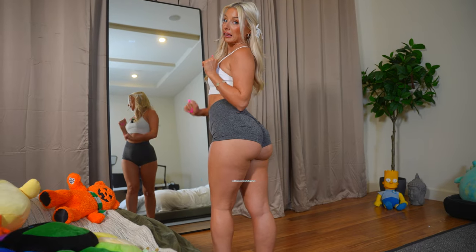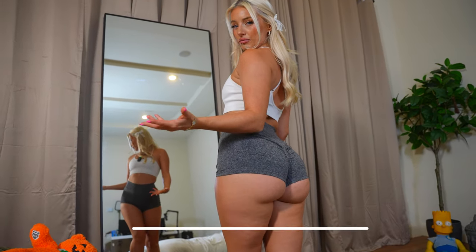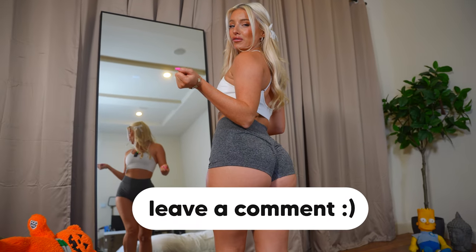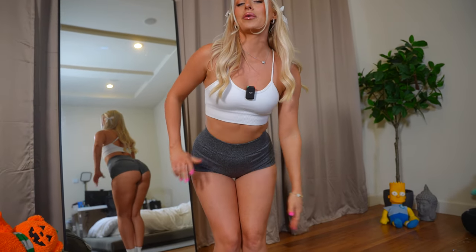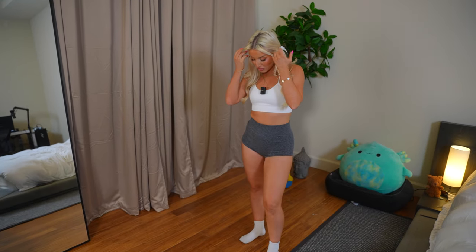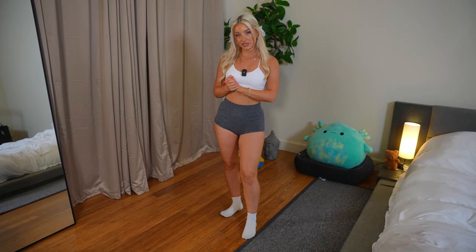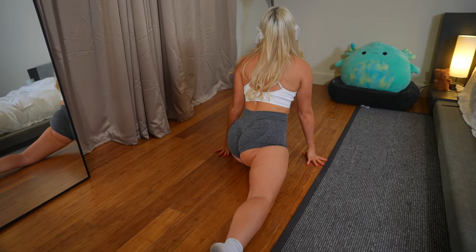I do think the gray makes your booty look a lot bigger — do you agree? Let me know in the comments what shorts were your favorite. Should we put it to the test? I like to be flexible, so I want to try the splits in these and see if it's successful.